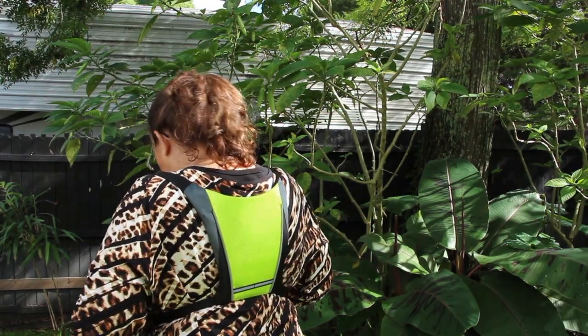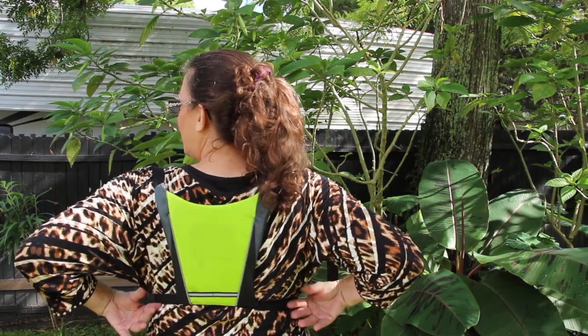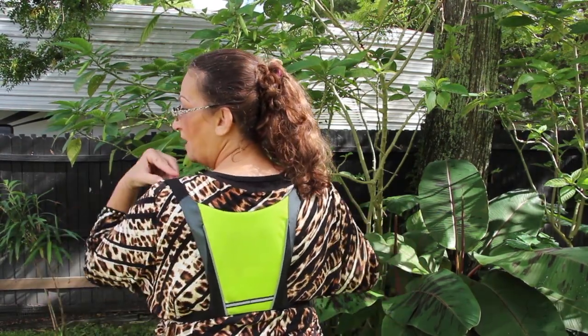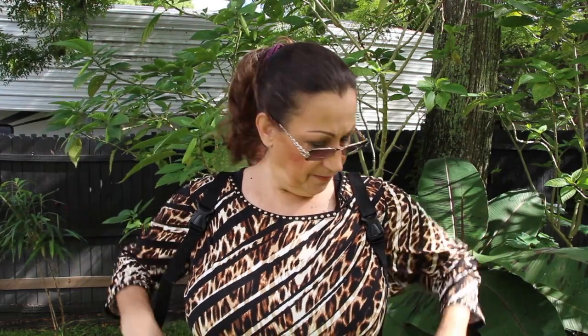Just strap it around me. And you can see how nice this is — it's very comfortable. The straps are nice and comfortable; it's like I don't even know I have it on. So this is really nice.